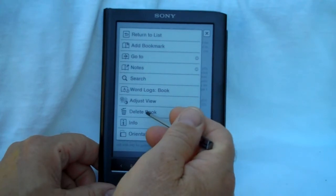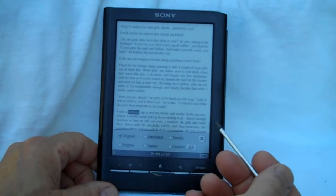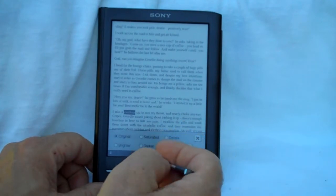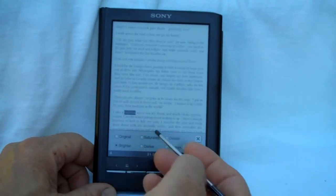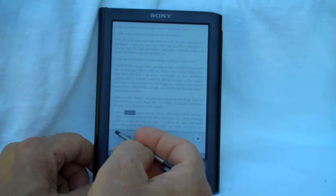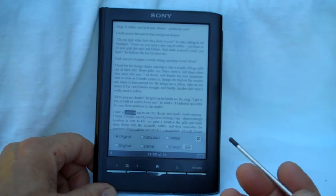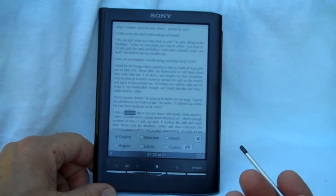Sony has an interesting feature where you can change the background saturation and font settings. This might come in handy if you are reading a scanned document that didn't come through too clearly, or maybe there's some color in the background, or if you're looking at a picture.